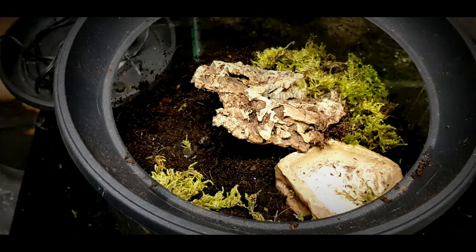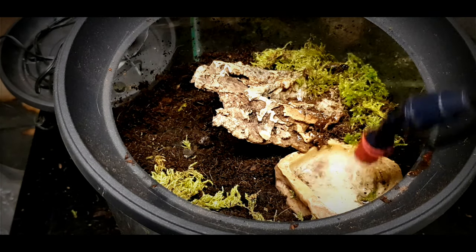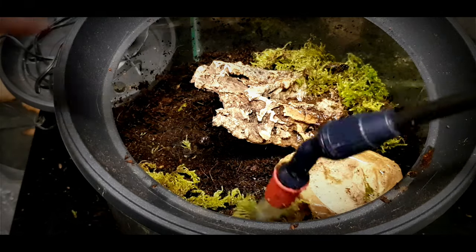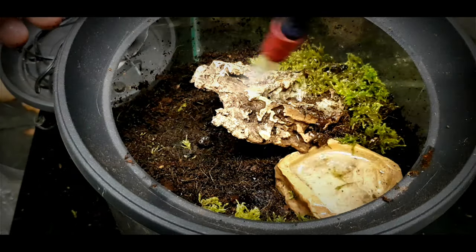I'm just spreading that moss around, getting ready, giving it a good spray down, and topping up the water dish. What I've also done off camera is added a load of springtails as a clean-up crew.